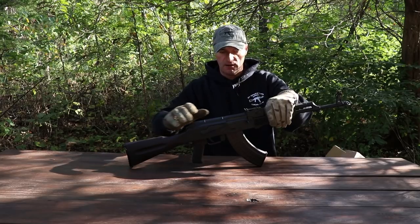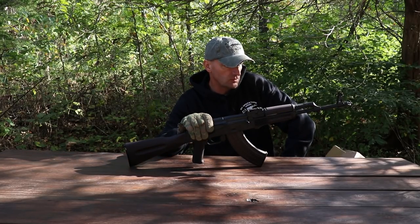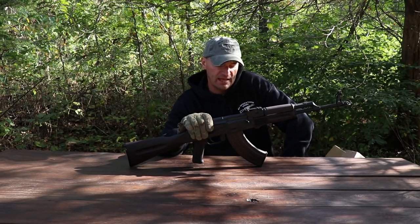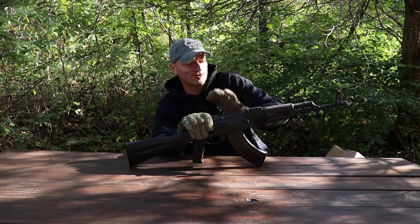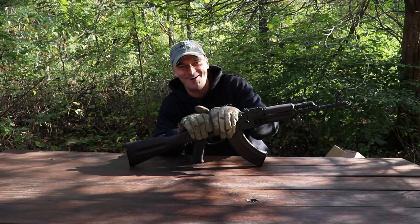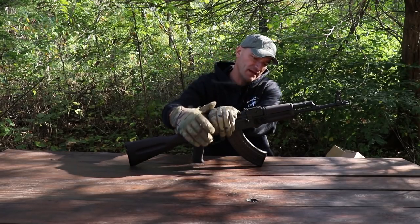Time to go and squeeze some rounds down the range. We are going to do basically all the torture tests in the next episode, just to have fun — just to put the natural scratches, dents and patina on it.